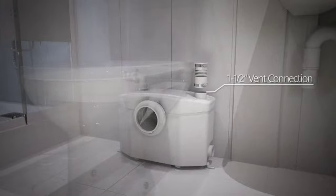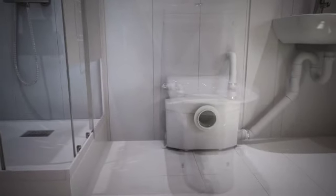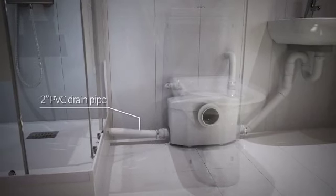Install a vent connection on the macerator using the coupling provided in the installation kit. Connect the drain pipe from the sink to the lower 2-inch inlet on one side of the macerator. Connect the drain pipe from the shower to the opposite side inlet.